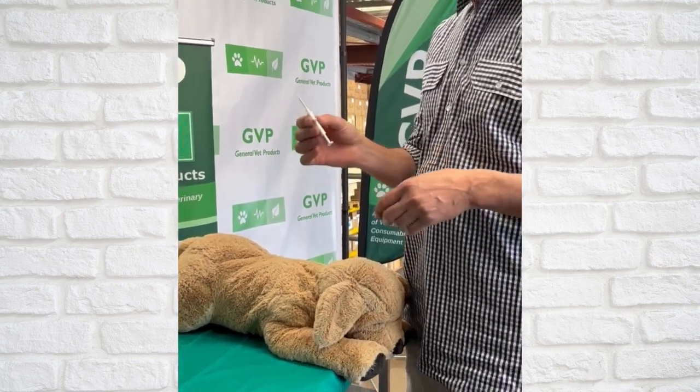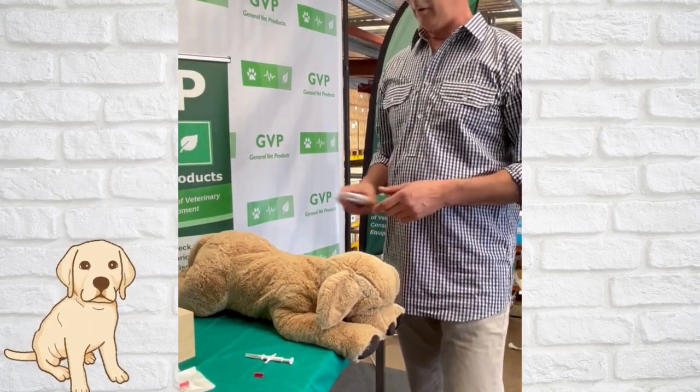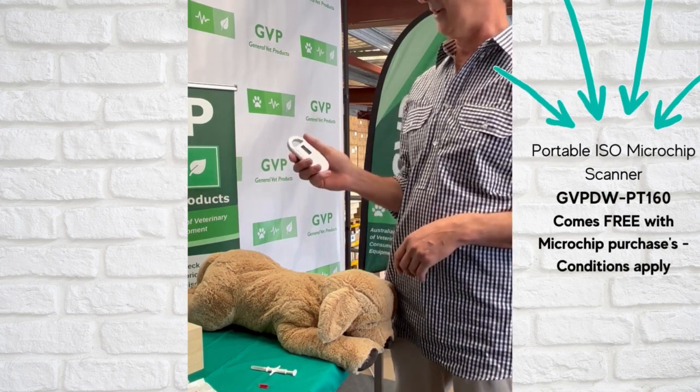So we're going to use this one here in a tick to microchip Margarita, but I also want to show you our most popular scanner as well.